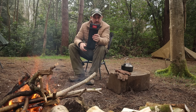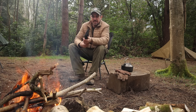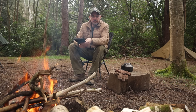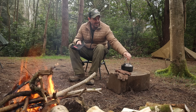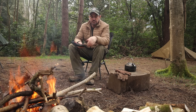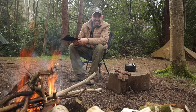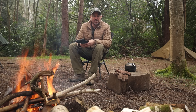I completely forgot I had this - this is my Sundick tripod. So I'm going to set this up, stick it over the fire, put my kettle on and have a brew. Why not? I can, so I'm going to. Coffee time.